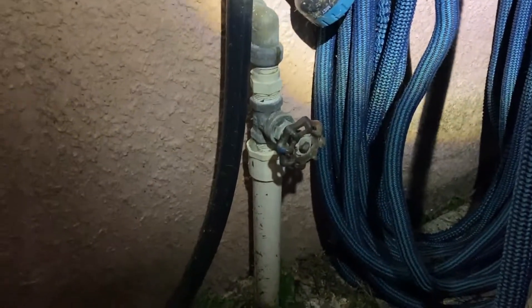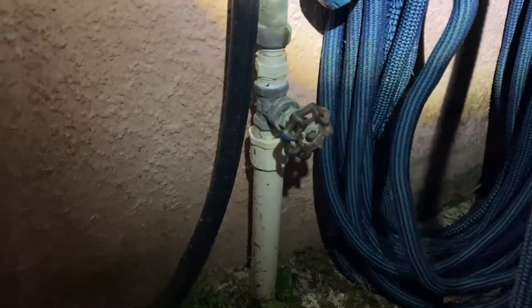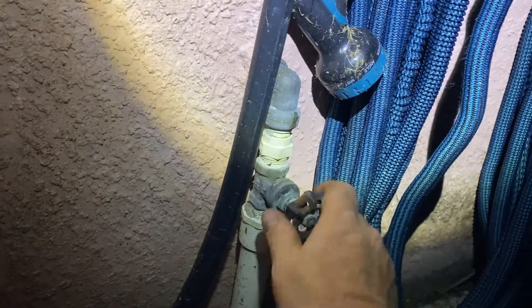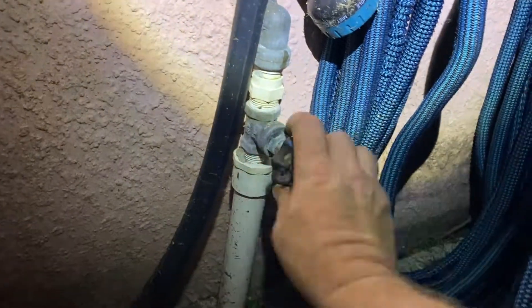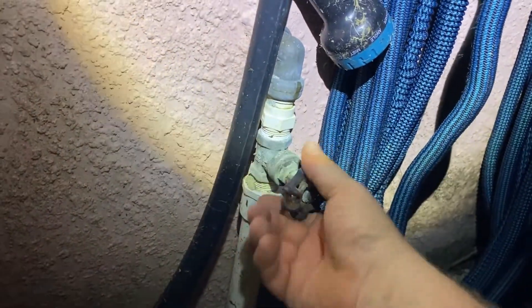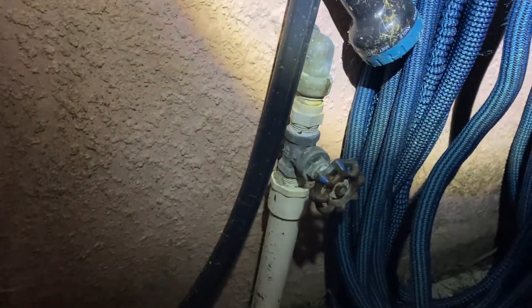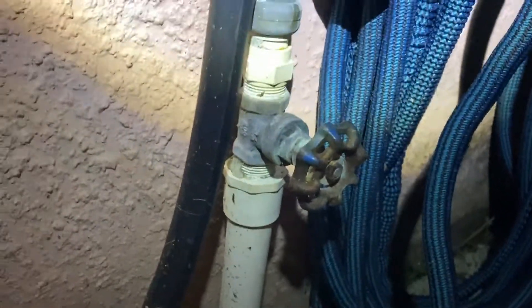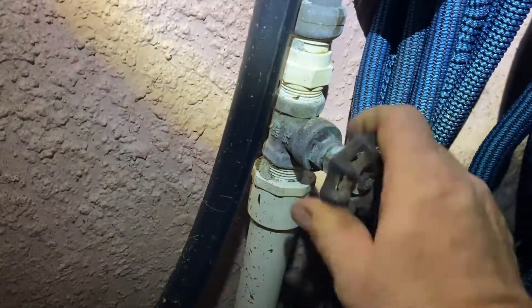Murphy's Law is in full effect - whatever can go wrong, will go wrong. I noticed earlier when I tried turning the water off on the house that no matter how much I spun it, it didn't seem to really ever turn completely off. Now I have the opposite problem: I can spin this all day long and it is not turning on my water. I confirmed that the water works at my well, so the well's not the problem. This stupid faucet is.